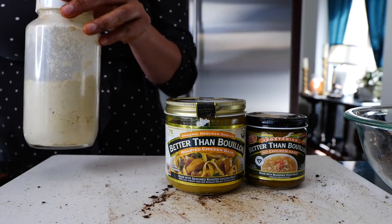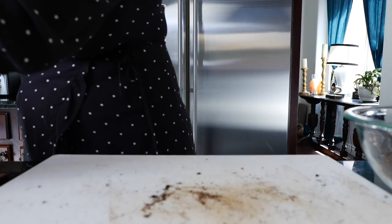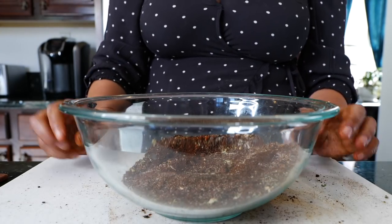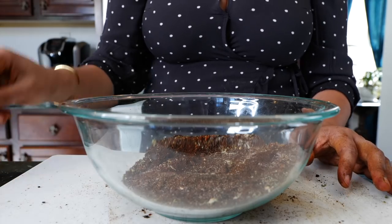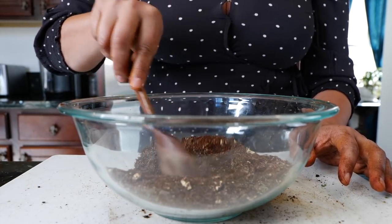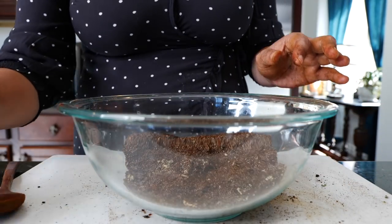I feel like Ratatouille where they believe anybody can cook — I really do believe that. There have been times Cloud says she can't make something and I say yes you can, let's do it. If you're following recipes that make you feel like you have to reach for perfection, you won't be able to cook like that. But if you know you're cooking with love and home cooking, which is what I'm about, you're going to be perfectly fine.